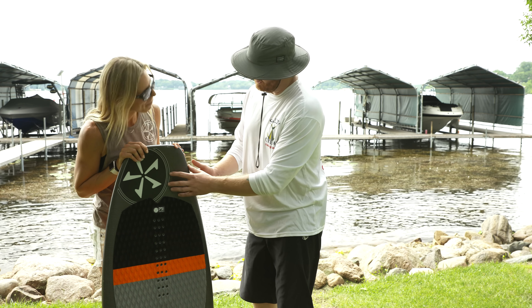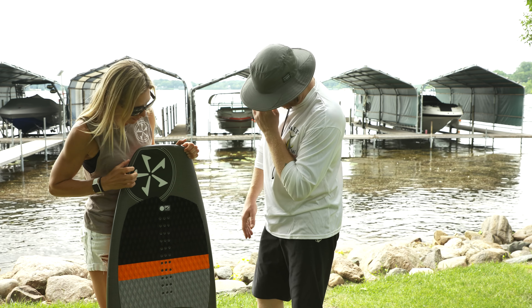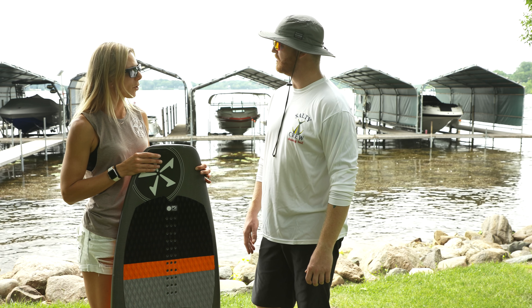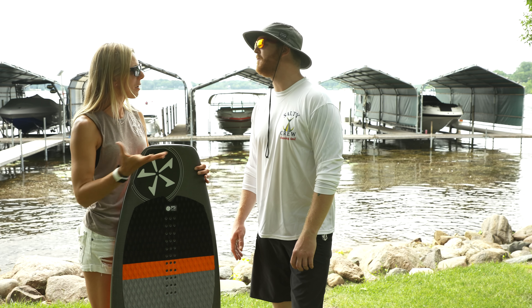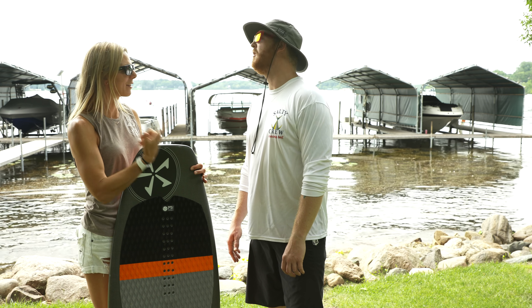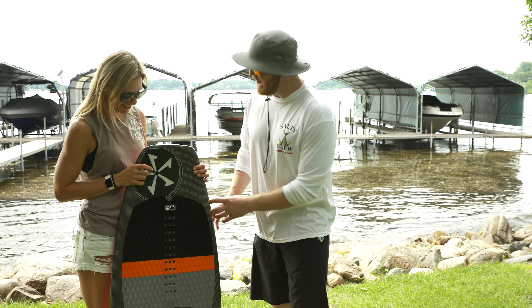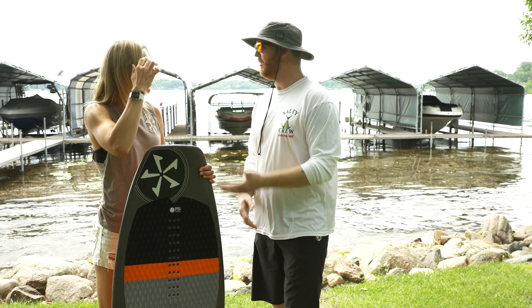And then the top sheet, it has a nice little texture to it. It's called Gator Skin. Gator Skin is a carbon Kevlar. This board, like all Phase 5 surfboards, has a traditional foam core. The foam itself would just be fragile, but then you wrap it in this carbon Kevlar and it makes your board fast, durable, tough, and you can handle anything like that. And they're all handmade here in America.